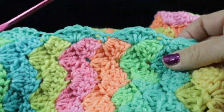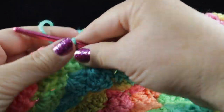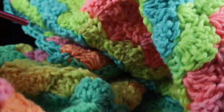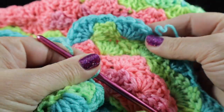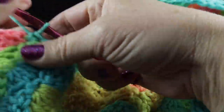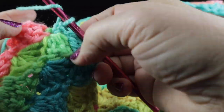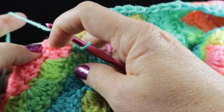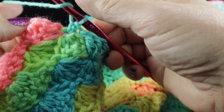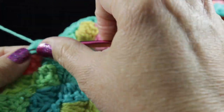After working all the way across the edge, let me show you what to do for the corner, because it's going to look a little different. The first corner we did is rounded. For this corner, do you see the hole where that half shell was crocheted in our foundation chain? We're going to work eight double crochets instead of five in that space.